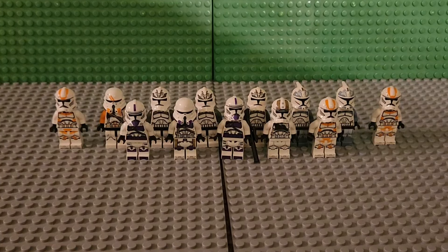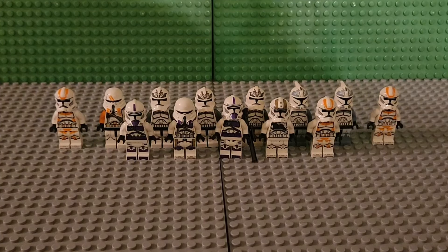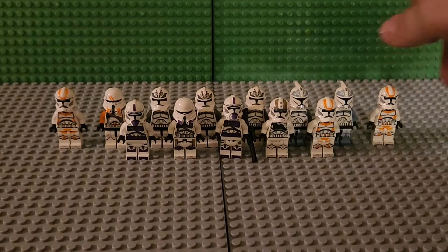Hopefully by this summer when I plan to do the 2024 clone army update, I'll have at least 1,700 — if not 2,000 or 2,500 by that time, which would be pretty sweet. I think that's my ultimate goal right now: to have 2,000 clone troopers. Then maybe if I don't want to collect anymore for the time being, I can start collecting every Star Wars minifigure ever made.